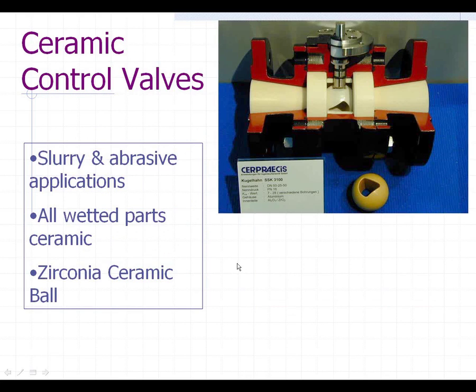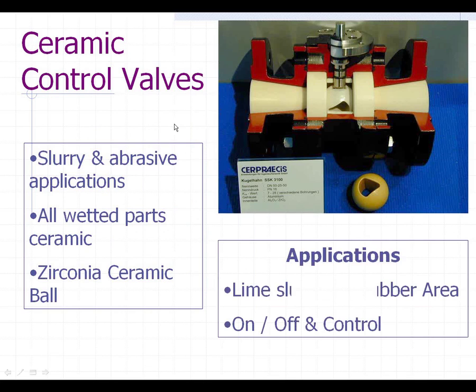One of the other valves we're seeing a lot for specialty applications is a completely ceramic-lined ball valve. This particular valve is being used in lime slurry applications in the scrubber area. You can use them for on-off or for throttling — they have a V-port in these balls if you order them that way. They're very good for slurries and abrasive applications, and we're seeing more of those because of the lime slurries in almost all plants now.